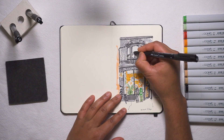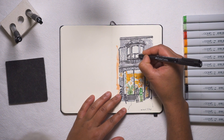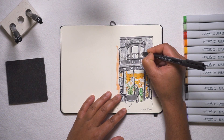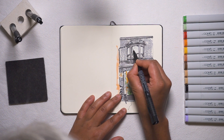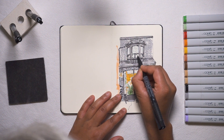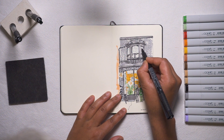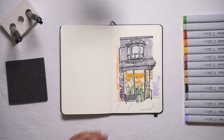The top of the window is pretty simple — it looks like they just have some blinds coming down, so I'll add that in and see what it looks like. I have to make sure to follow the perspective lines here. That looks good. I dig it.